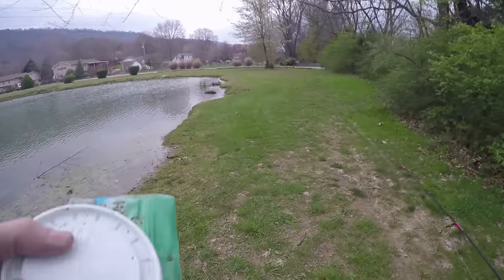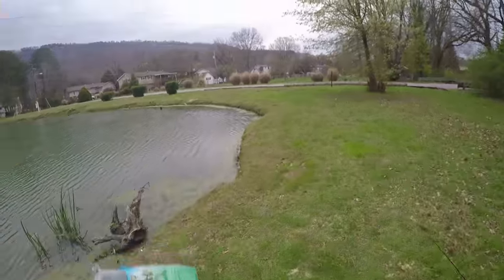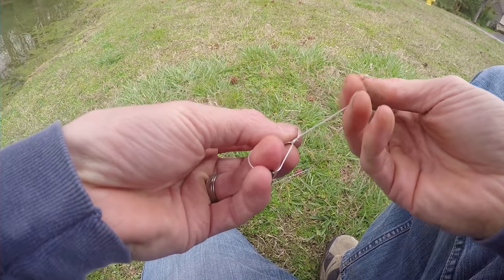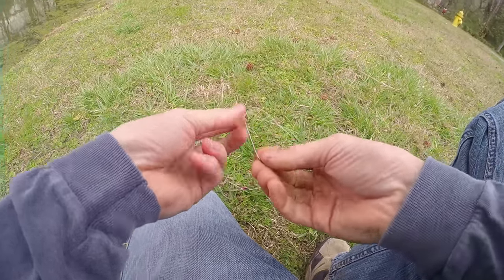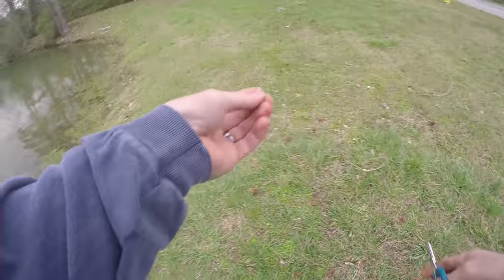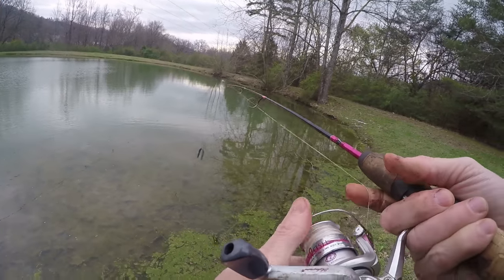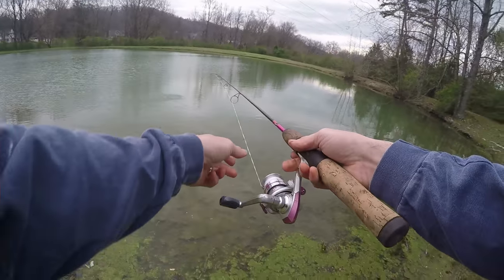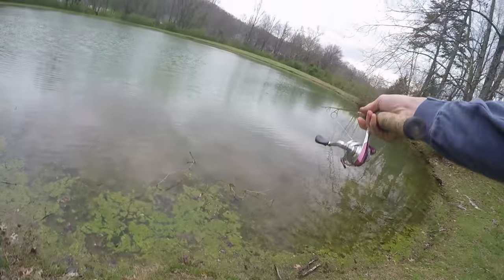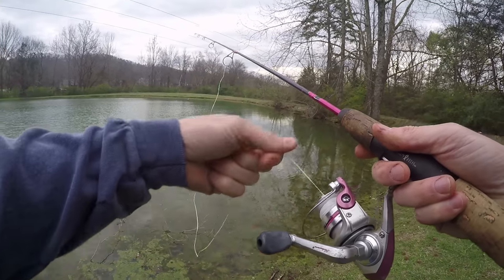I'm going to move back up to the pond and try to put a Senko on — see if I can get a bass on this. It'd be pretty neat. Look at that, it's almost like hair. I'm going to wacky rig it. This thing cannot cast very well, but that actually casted pretty good that time. I think the more line I let out and smoothly glide it, the better it goes.